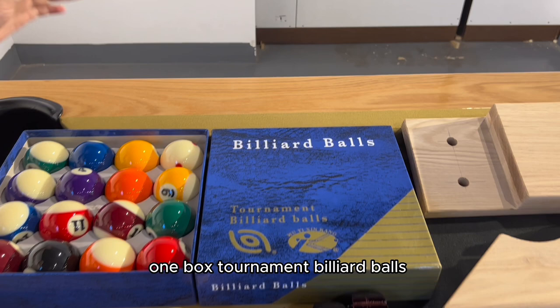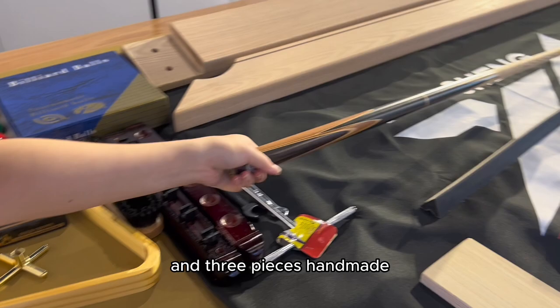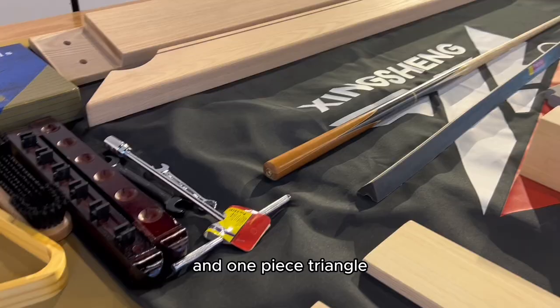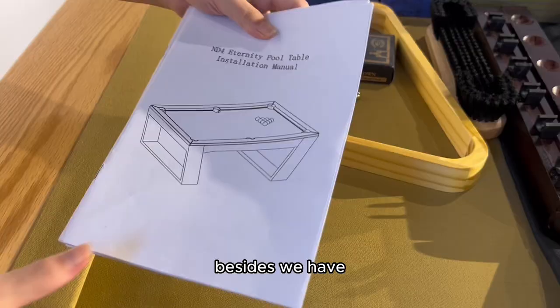About accessories, one set comes with: one box of ornament billiard balls — high quality with good flash; three pieces of handmade cue sticks; and one piece triangle, cue rack, and brush.